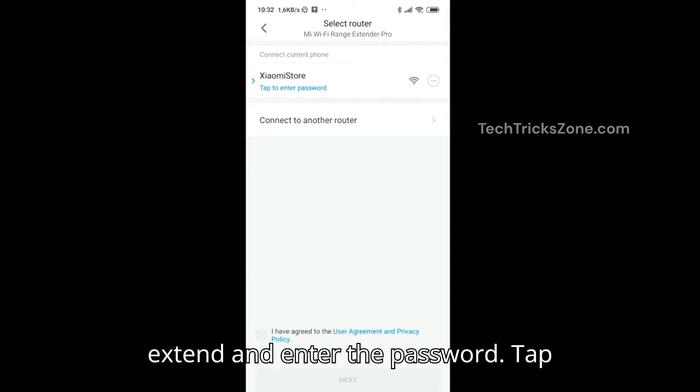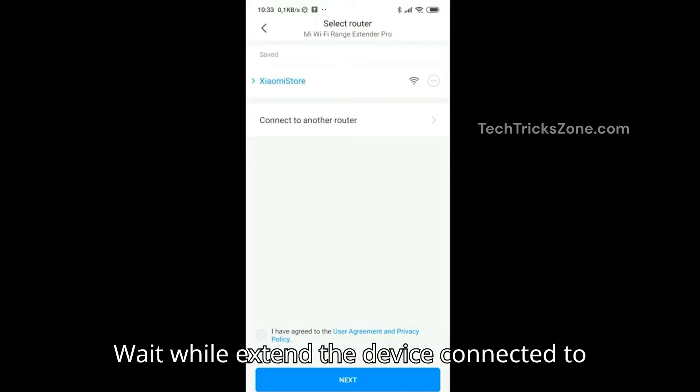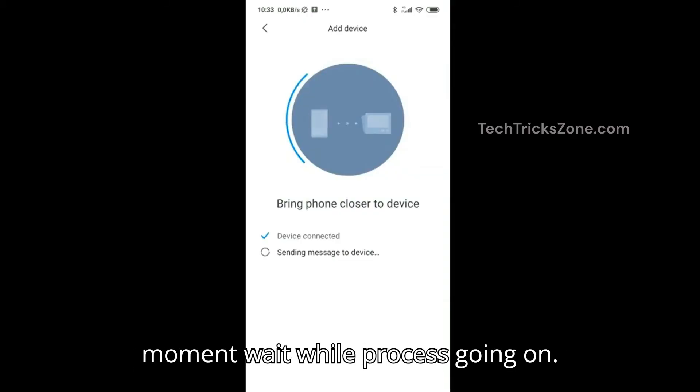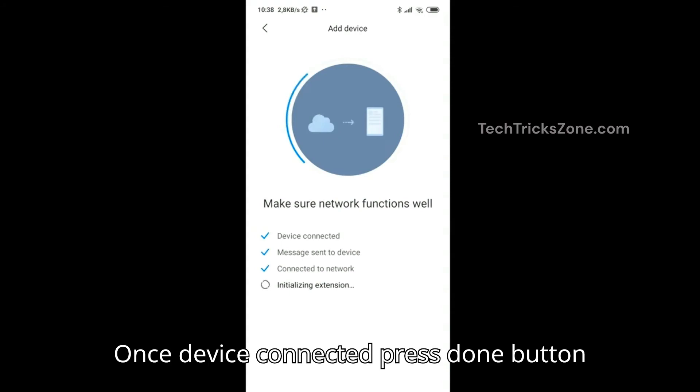Choose the Wi-Fi network you want to extend and enter the password. Tap 'Next' to begin the pairing process and wait while the extender connects to your Wi-Fi network. This may take a few moments — wait while the process completes.